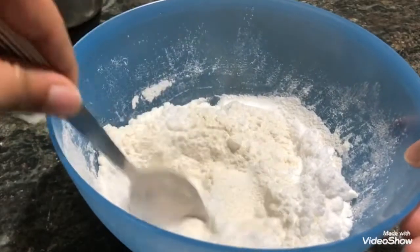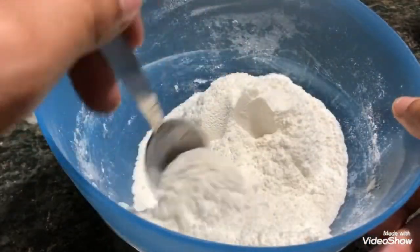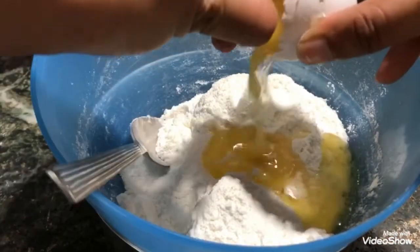Make sure to mix all the dry ingredients thoroughly before you add in your wet ingredients. For our wet ingredients, we will take three chicken eggs.